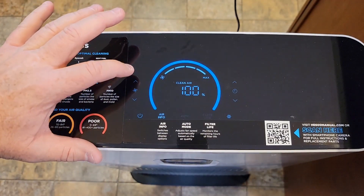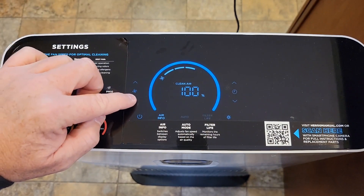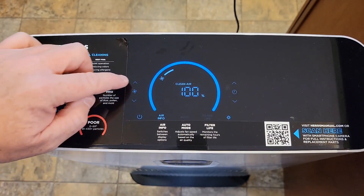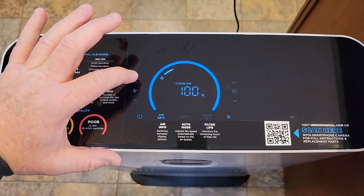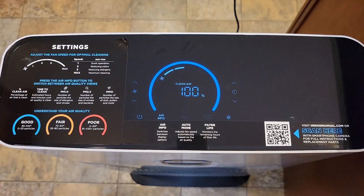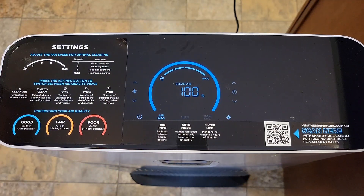Over here I can touch the fan controls. I can go to low — low is pretty quiet, actually really quiet. I am impressed. There's the second speed, starting to hear it a little bit. Third one, yeah. And max is loud — max is loud, a lot of wind noise.